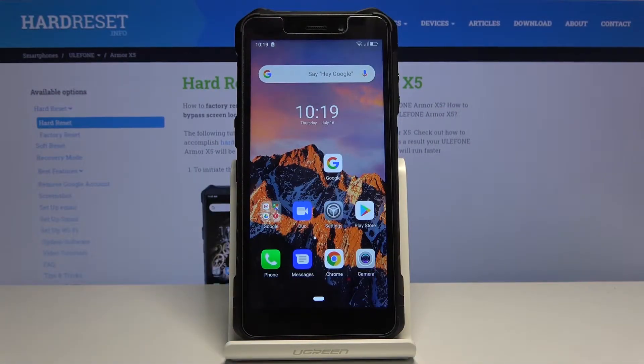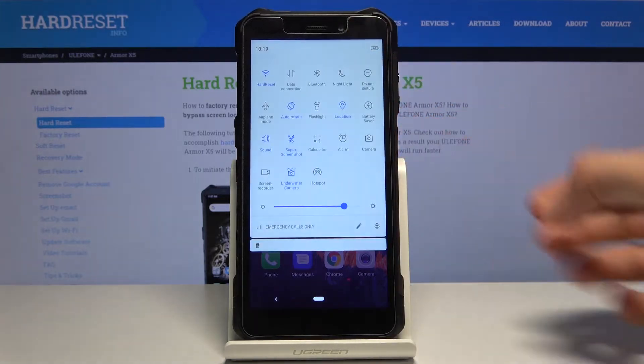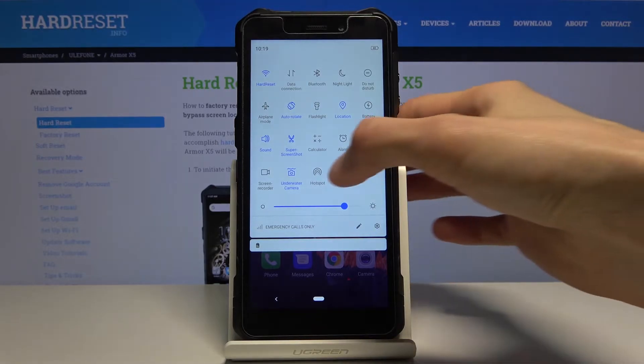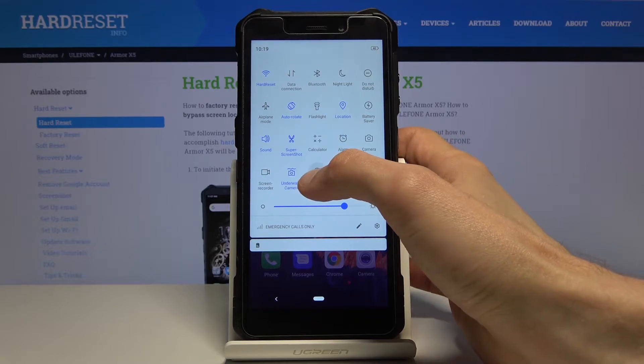Welcome from Eulophone Armor X5. Today I'll show you how to enable the portable hotspot. To get started, pull down the notification panel and find the hotspot toggle, which looks like it's the last one on the list. Before you tap on it to toggle it on, you will want to hold it.